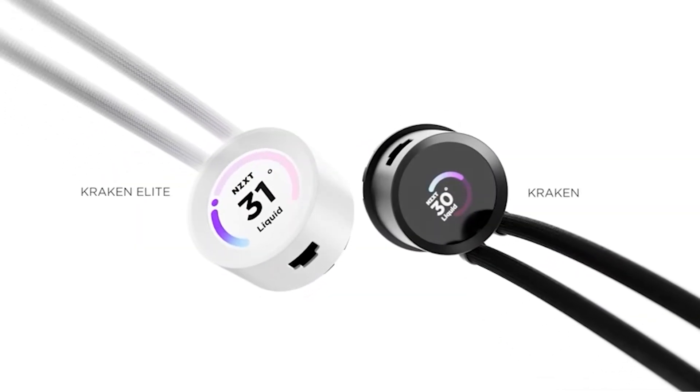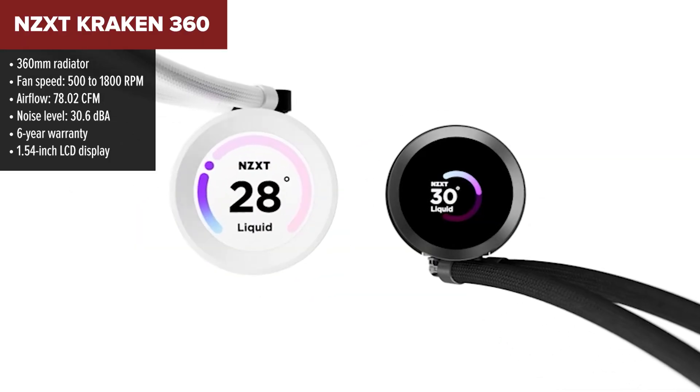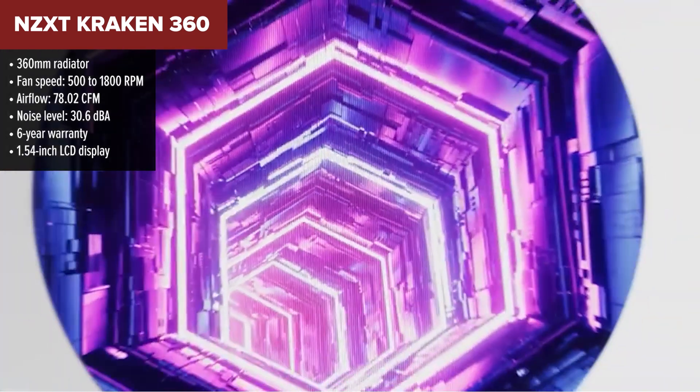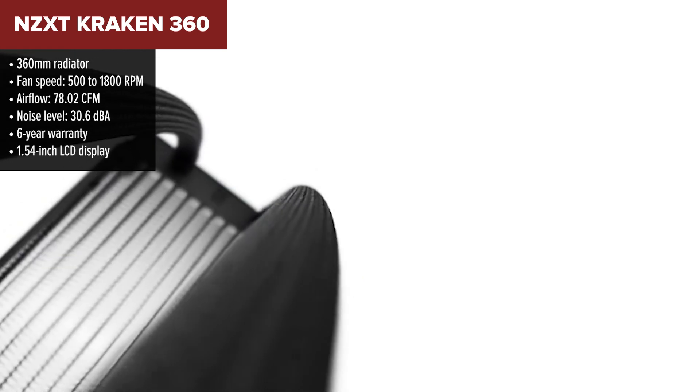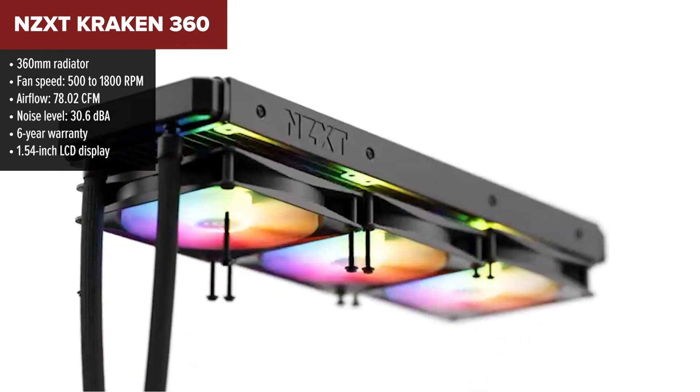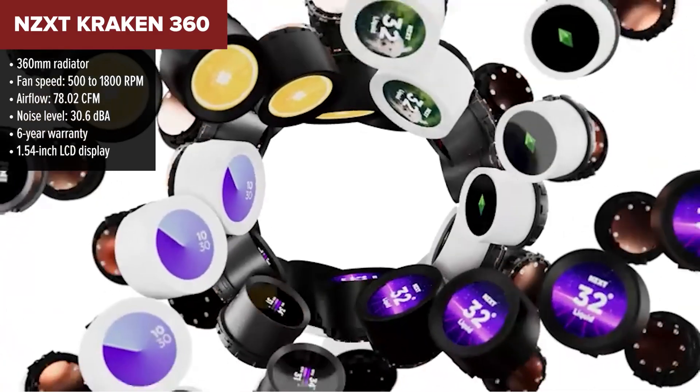In second place, we've got the NZXT Kraken 360 — arguably the best-looking cooler in this group, and not just because of the customizable LCD screen on the pump head. This cooler is a perfect blend of performance and design. With strong airflow, great thermal regulation, and quiet fans, it offers a balanced solution for gamers and creators alike.